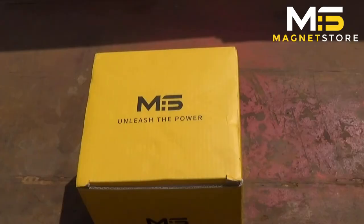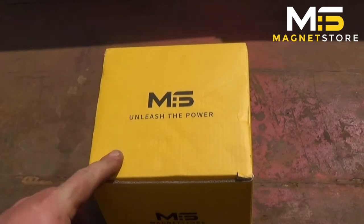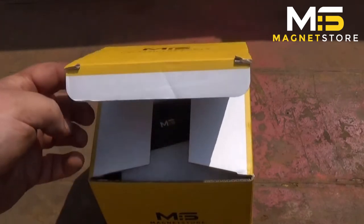Look at that! So here we are again, you beaut. And we have here another magnificent product to unbox. Unleash the power — Magnet Store box. And let's get straight into it.